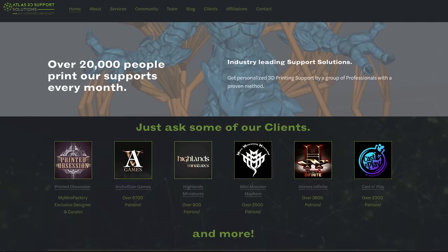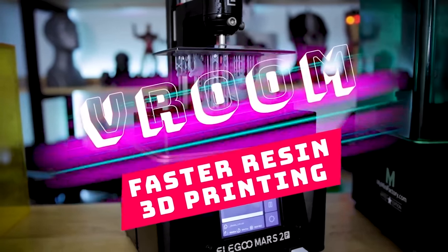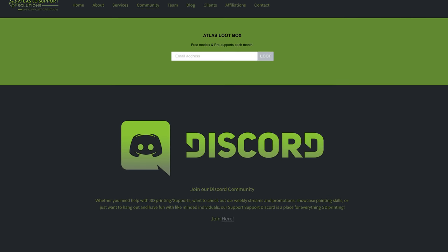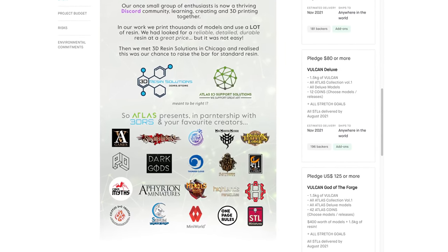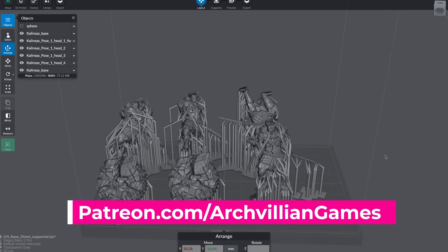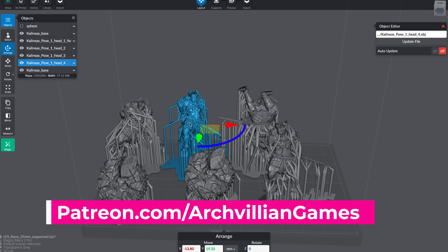This Kickstarter campaign is run by the folks over at the Atlas Support Group — a Discord channel you might have heard me talk about earlier in the year when I was mentioning Vroom settings. It's a Discord I belong to that you can also join for wonderful discussions around 3D printing, including resin topics and how to better support your files. They're known as a group that helps other creators build pre-supported models that folks can buy and download.